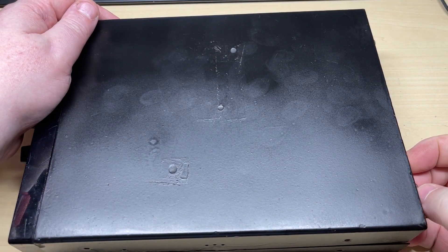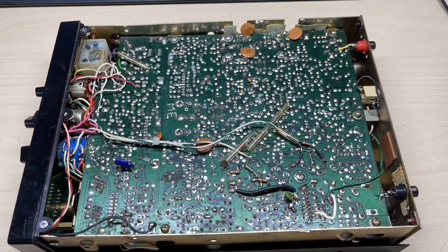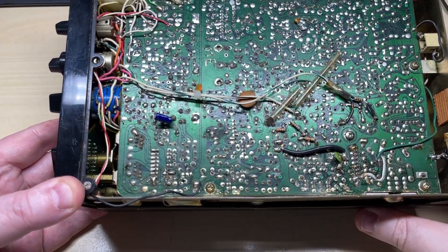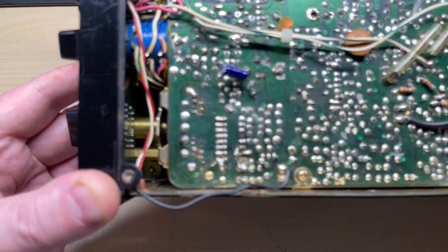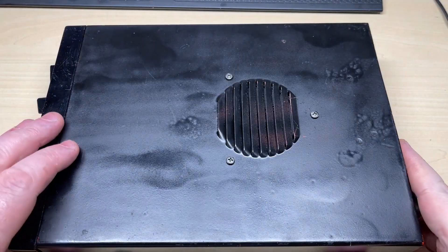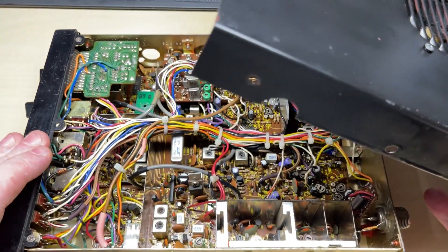As you can see, somebody's done quite a rough job on the paintwork on top, but that can be easily fixed. Having a look inside, there's a bit of dodgy soldering around the PLL chip but no sign of any EPROMs, which is good. The spray job on this side is even worse, but we could fix that.